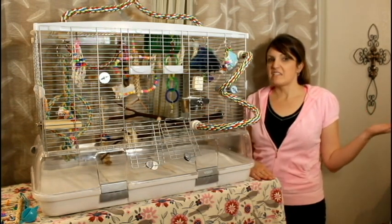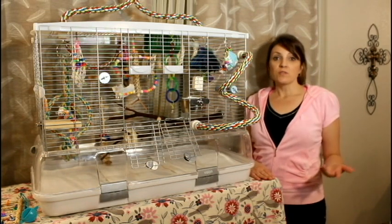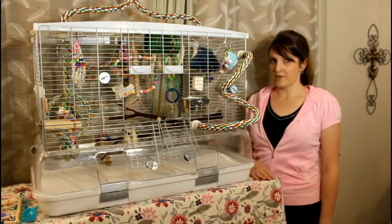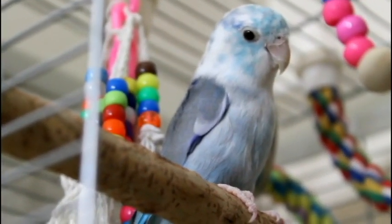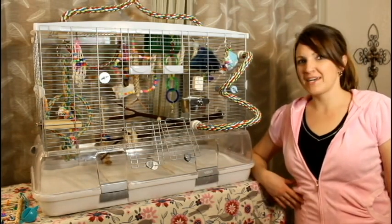If you have any ideas or pointers, things that you like, things that you don't like, pros and cons, just go ahead and put them down in the comments so that everyone else can get your thoughts on it as well. I'll put all the information that you would need down below if you would like to look into this cage more or purchase it. So that's it — I hope you enjoyed this small review and we'll see you next time.